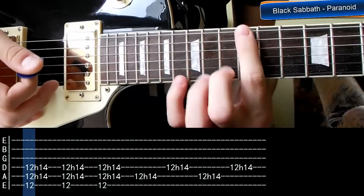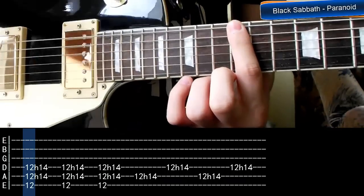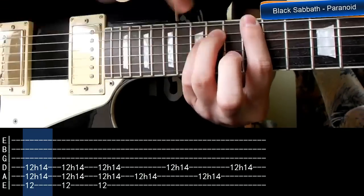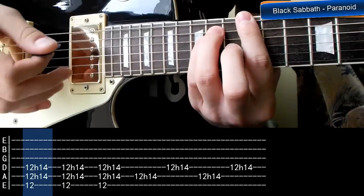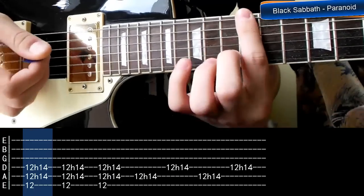Ja proponuję grać to tak jak widzieliście na początku tej lekcji. Zaczynamy od tego, że pierwszy palec umieszczamy na progu 12 i on musi przykrywać strunę 6, 5 i 4. Najpierw uderzamy strunę 6, 5 i 4, gdy mamy pierwszy palec przyciśnięty. Struna 6 na 12 to E, dlatego to jest power akord E.